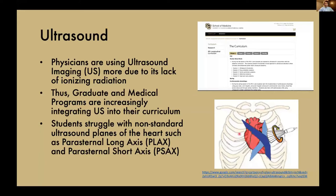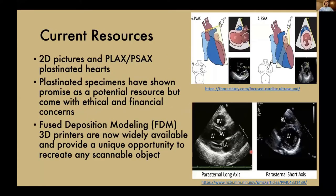But they're finding that students are actually struggling with these non-standard ultrasound planes of the heart, such as the parasternal long axis, also known as PLAX, or the parasternal short axis, also known as PSAX. Currently, the only resources available are 2D pictures, like in the bottom right corner showing the PLAX and PSAX views, or PLAX and PSAX plastinated hearts.